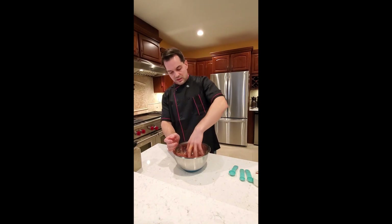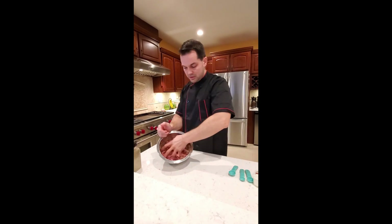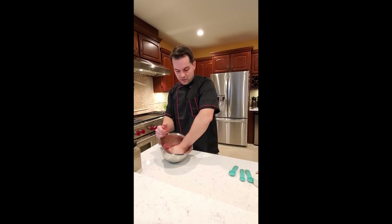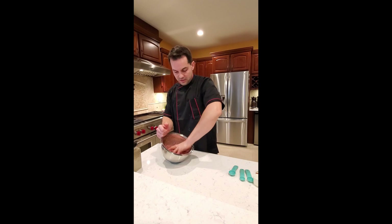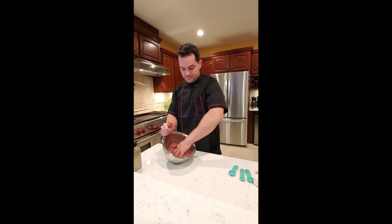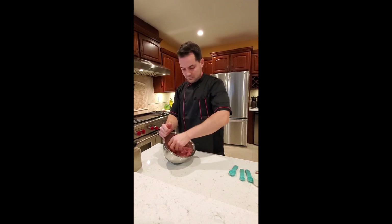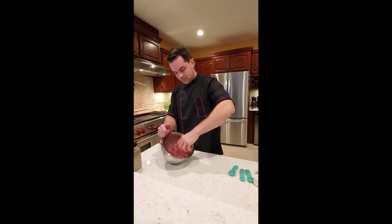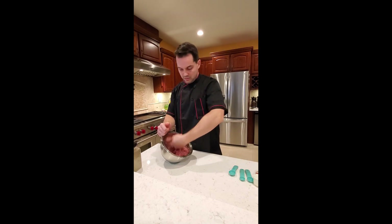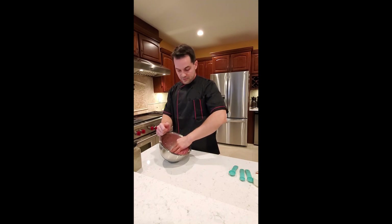We are going to mix the meat very well. Make sure to use your hands and really mix it so that all the seasonings are evenly spread throughout the whole pound of meat, and we don't have chunks without seasonings and chunks with seasonings. Of course make sure to wash your hands before you do that, especially if you're going to be feeding a crowd.